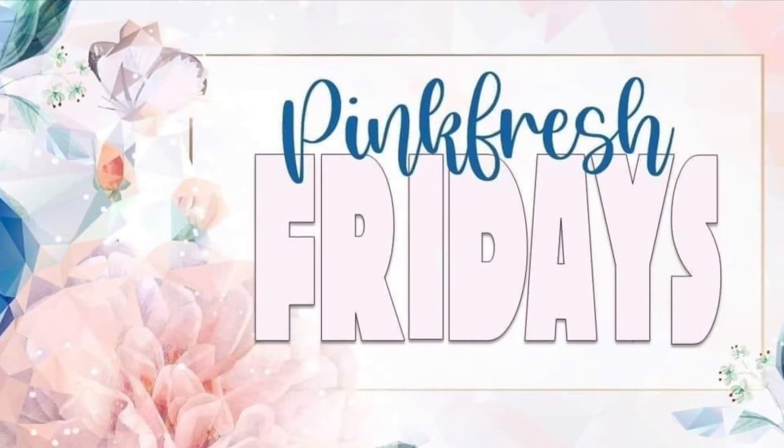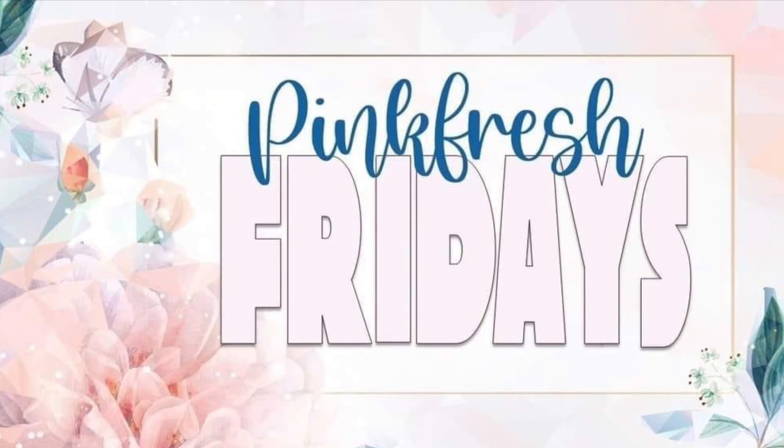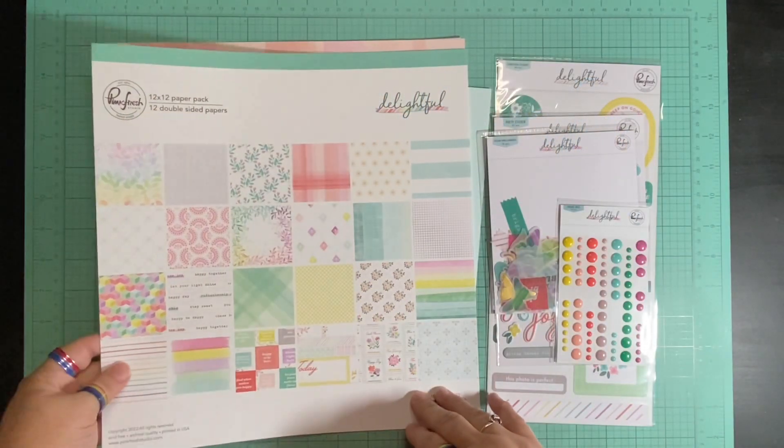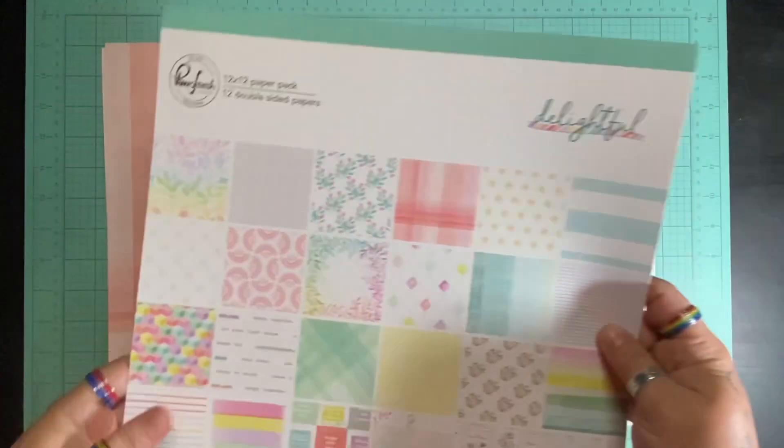Hello and welcome to Scrapping on Fly. My name is Kristen and I am here with Pinkfresh Friday for April 2024, and I am using the Delightful collection from Pinkfresh.